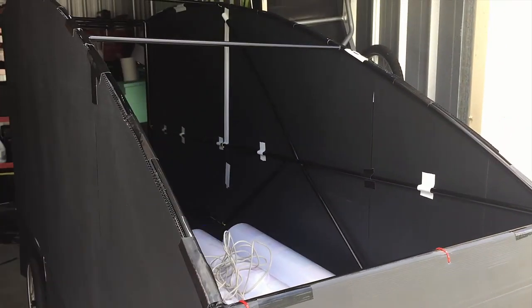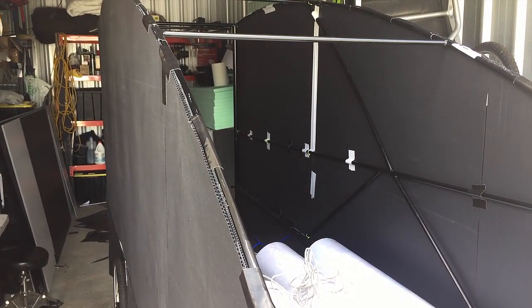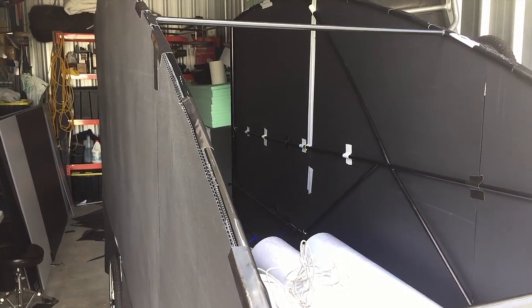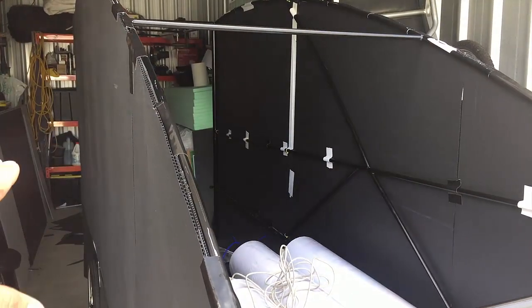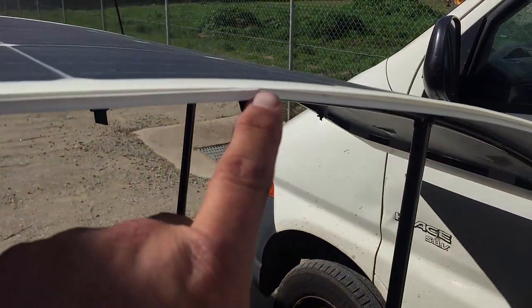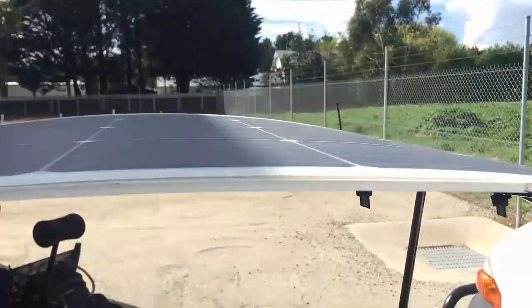Another thing I was told with Corflute is when you are putting a solar panel on Corflute, you're better to have the base of the Corflute in a couple of pieces, because the Corflute can expand and contract in the heat and that may put some stress on the solar panel. It just so happens that this trailer is so long I can't find a single piece of Corflute to do the roof, so that's how it is anyway — and I did the same thing on the quad trailer, making sure it was split into two so there's a bit of give.